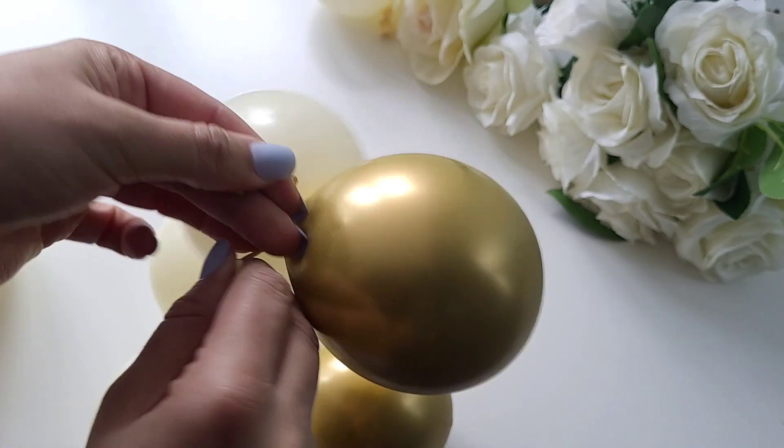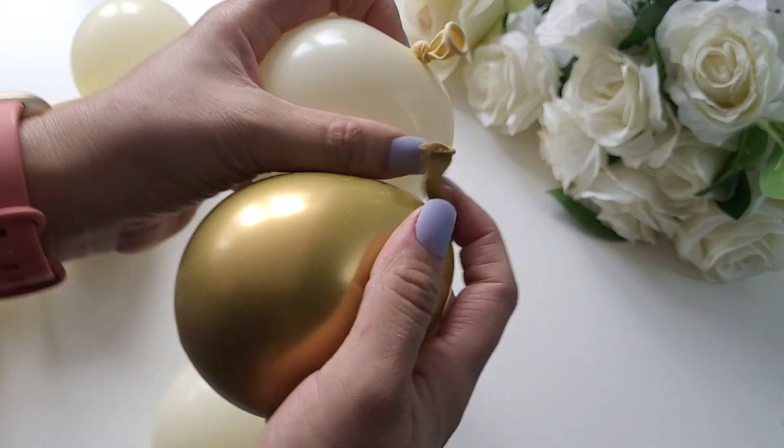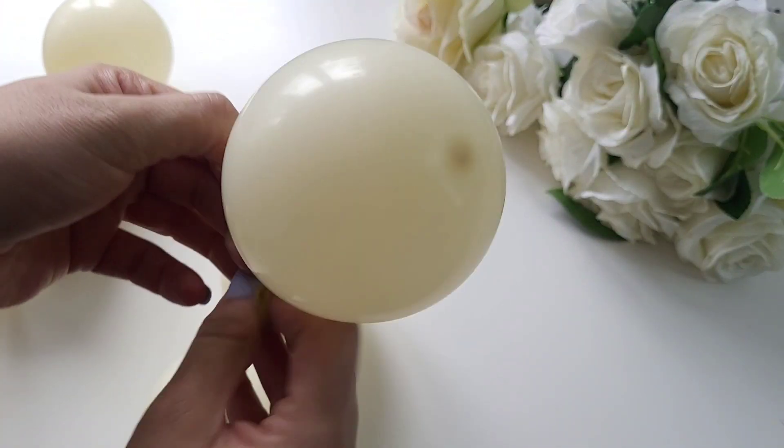Remember that this is your creation, your design, so there is nothing wrong you can do with this sort of cake topper. That is one of the best things about it.